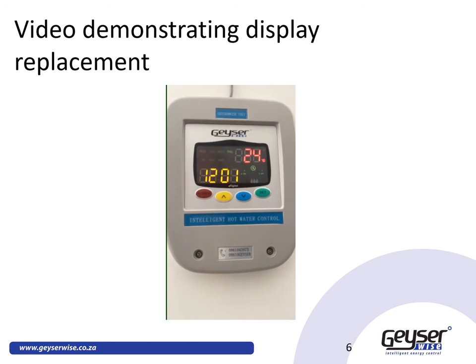In this video, we will demonstrate how you can replace your GizaWise TSE1, GizaWise Max, or GizaWise Delta T with a 3-digit display to the Internet of Things using a replacement display. That will enable you to control your GizaWise from your mobile phone.